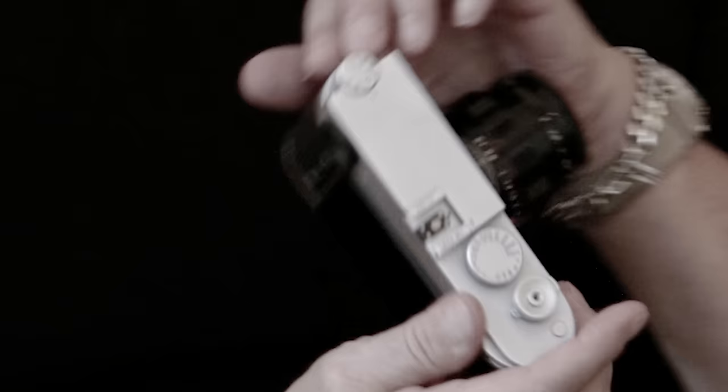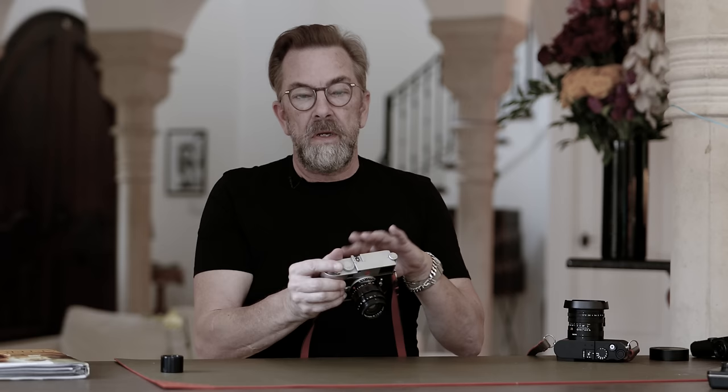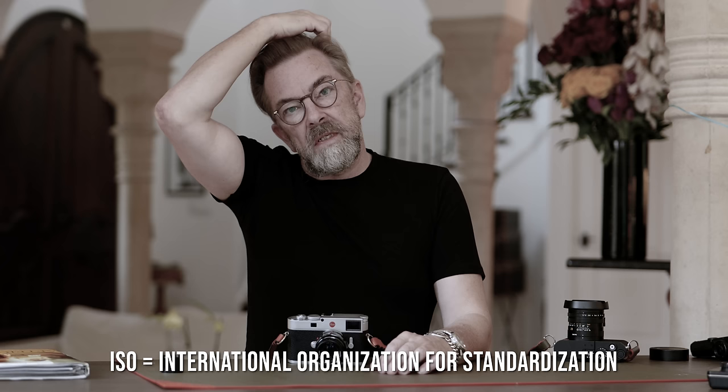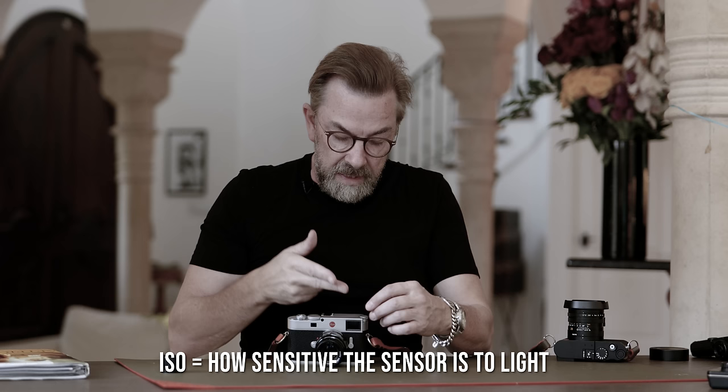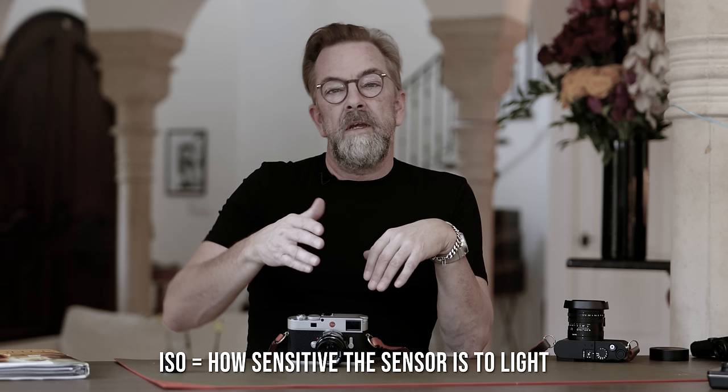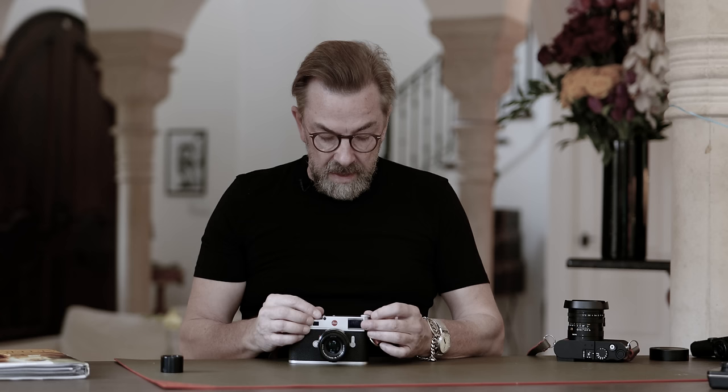The second control is ISO — International Standard Organization — which is the sensitivity to light. On this camera you can set it outside: 64, 200, 400, 800. Each step doubles the sensitivity. Going from 100 to 200 ISO doubles it, 200 to 400 doubles it again. At 3,200 or 6,400 ISO you can literally see in the dark — the sensor actually becomes more sensitive than the human eye.